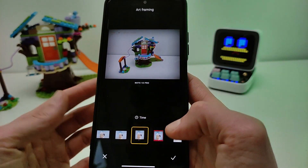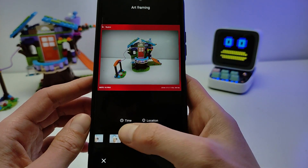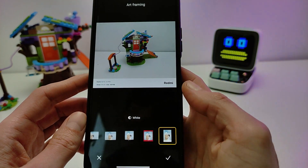The shout-outs can be positioned left, right, or top. There is a red frame button and parameters for time and location. In total there are five presets available in white and black.